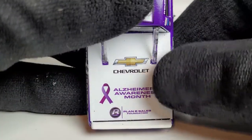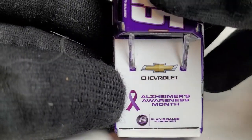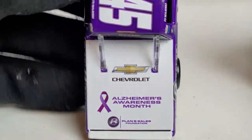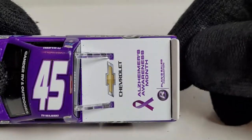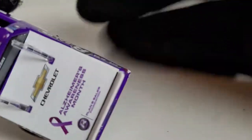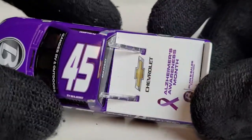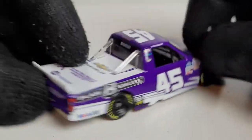This diecast review also goes out to any of my fans or loved ones who know anyone with Alzheimer's — this one is for you. One of my good buddies, Rob Racy 21, I think one of his relatives had Alzheimer's. It's a very serious disease. There's nothing more sad than seeing a loved one not even remember who you are. God bless anybody out there dealing with that. If you guys ever want to donate, November is Alzheimer's Awareness Month — donate to these guys because it was so cool that Plan B Sales did this.